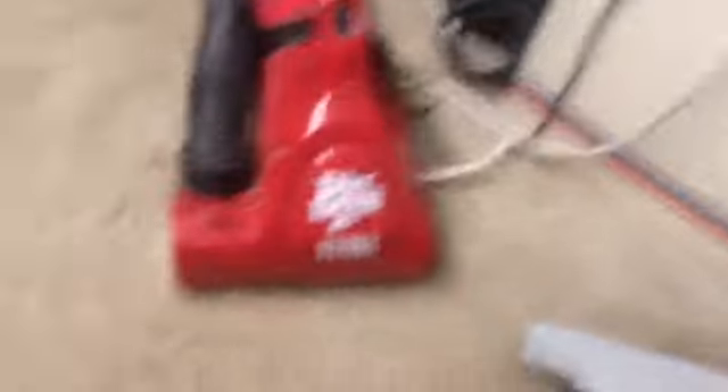All right, YouTube. I am here with two new — well, new to me, because you can tell they're not new in general — two new hand vacs. Well, I guess this one would be considered a canister or something. I don't know. But it's definitely handheld: a Hoover Porta Power and a Dirt Devil Ultra.